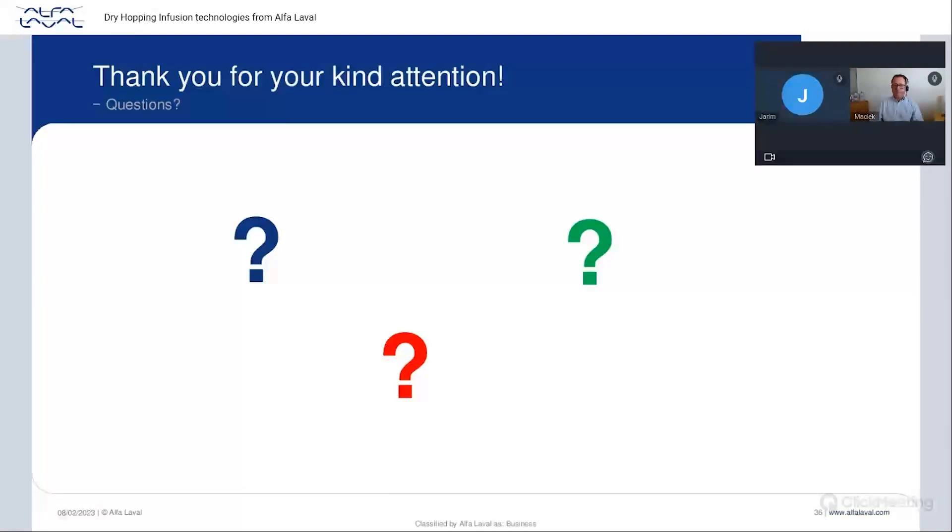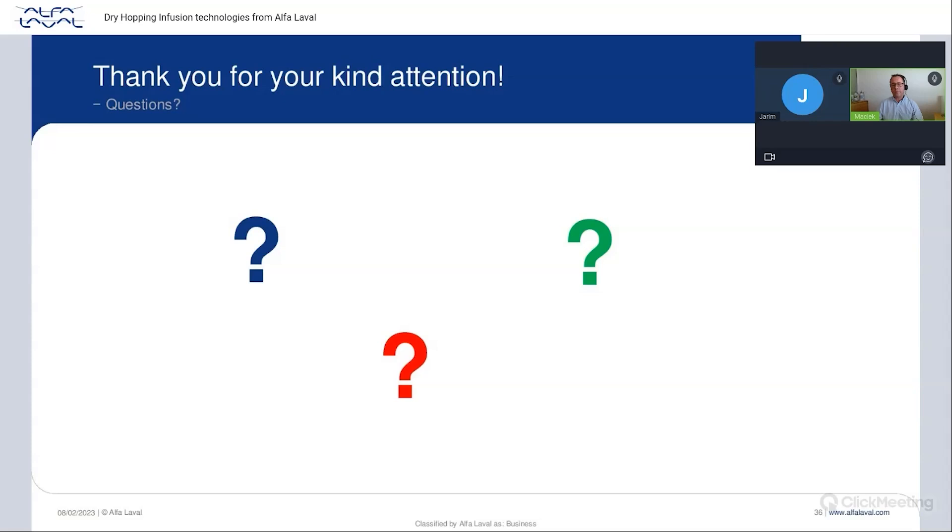Conscious of time limits, we close with this answer. Thank you all for your attention and for the fruitful Q&A session. Please stay tuned — you will have the opportunity to meet with us again on the next webinar. Thank you to all participants and to our dear presenters. Goodbye.